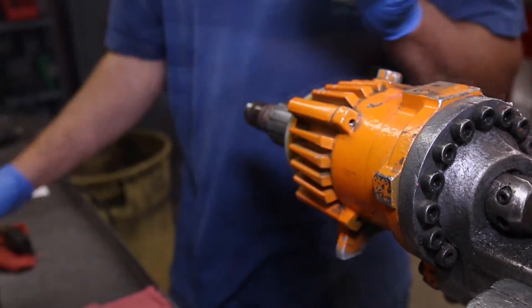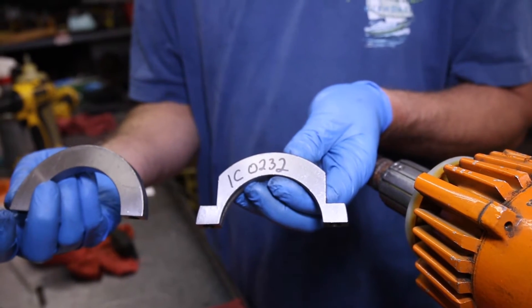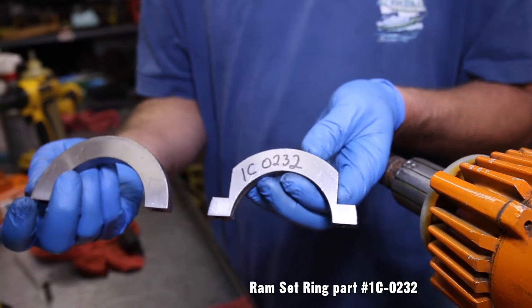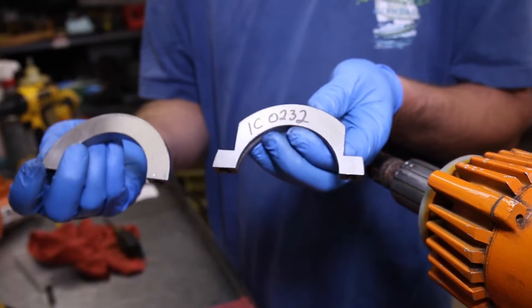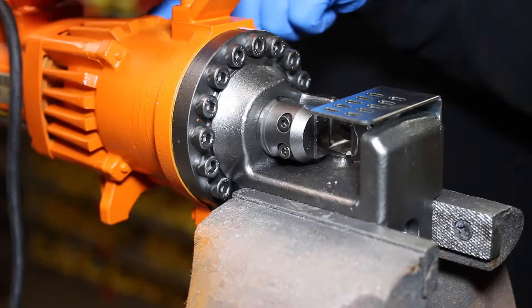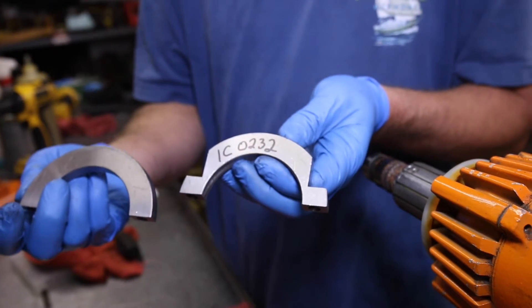Step 7: Separate the pump case from the cylinder. It's very helpful to have the ramset ring for this procedure. You can purchase this tool from us — the part number is 1C0232. This will work for the DC20WH and the XH. We also have other size ramset rings for other tools we sell.